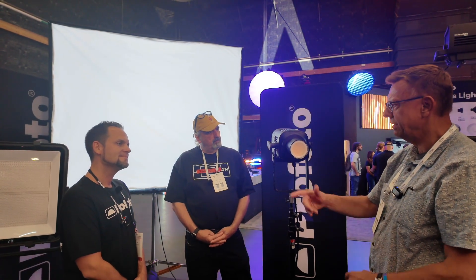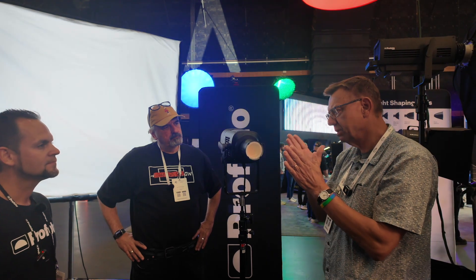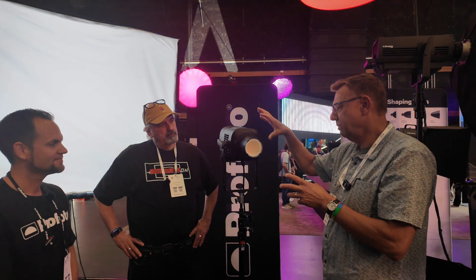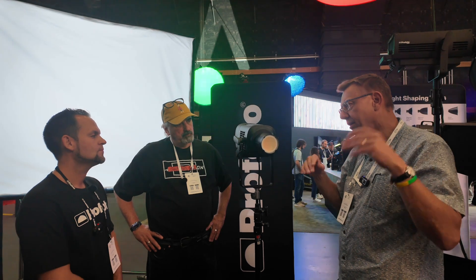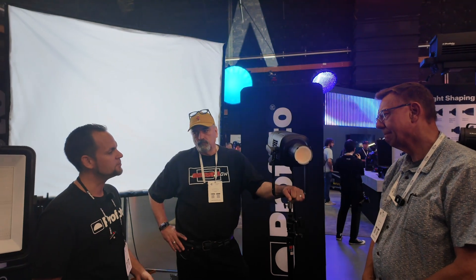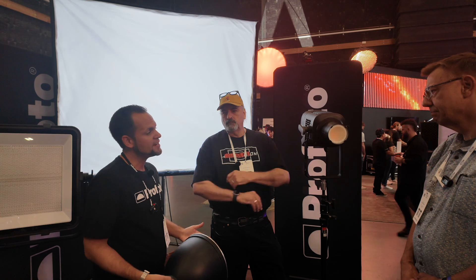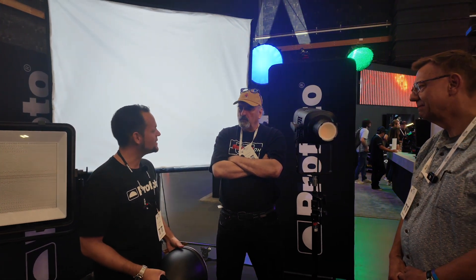To recap the lineup: there's the 1600D, then the 600D or C, and the LP2000C at the top. Profoto is investing heavily into this cinema space. With these products, we've really listened to what gaffers were asking for — they wanted something ballast-free, lightweight, powerful, and that would save them time. Profoto is going to be here to stay, and we're very excited about these new products.